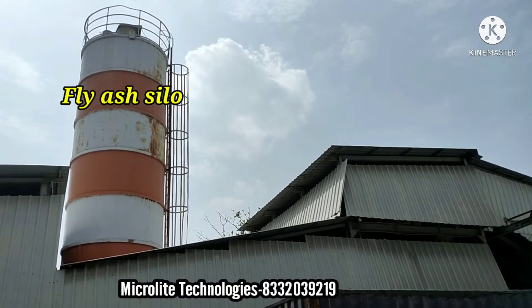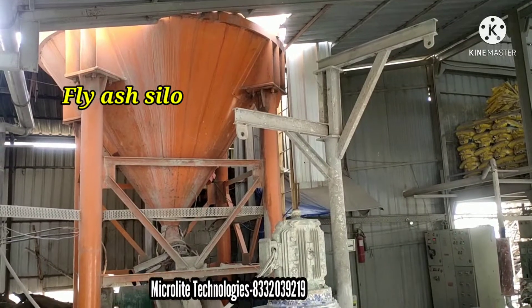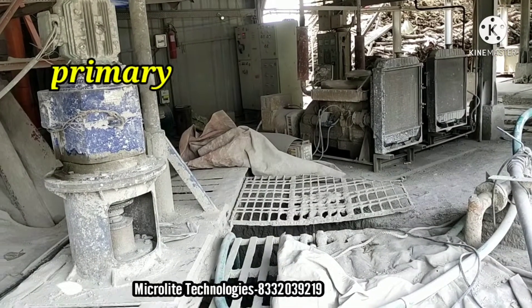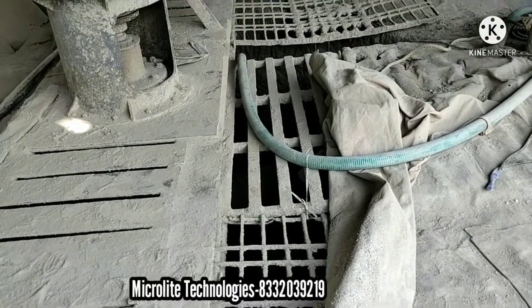And this is the fly ash silo. It is used to store the fly ash. And this is the primary mixer — here we mix water with fly ash. The mixing process will be done here.